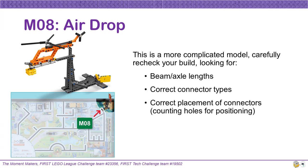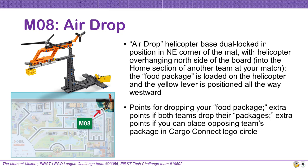Mission 8 AirDrop is a more complicated build, so make sure to carefully recheck your build by looking for the beam and axle lengths, correct connector types (friction versus non-friction), and the correct placement of connectors by counting the number of holes. This model is dual locked in the northeast corner of the mat, with the helicopter overhanging the north wall into the home section of the other board. This model starts with the food package loaded on the helicopter axle and the yellow lever positioned all the way westward. You can earn points by pushing the yellow lever to drop the food package, with extra points if both teams drop their food packages. You can also earn more points by placing the opposing team's package in the Cargo Connect circle.